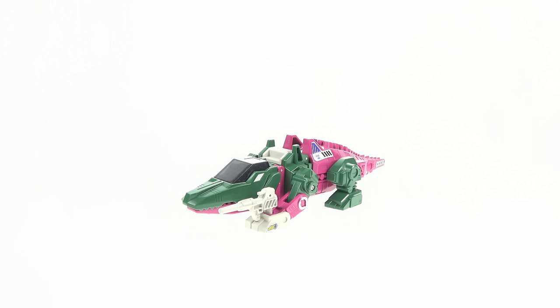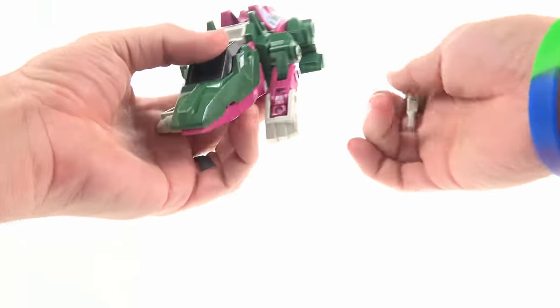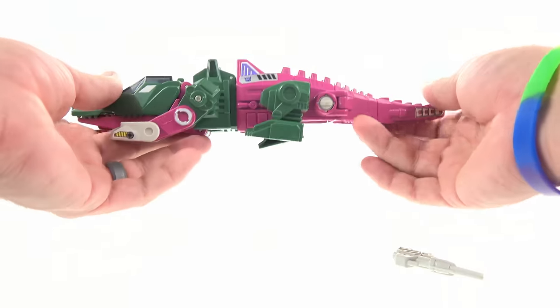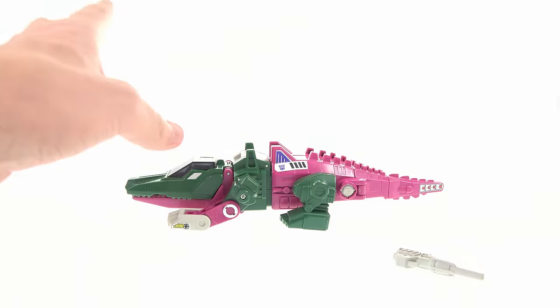As you can see there's a lot of similarities between this one and the new Titans Return version. If you watched my review of Skull Smasher, I did bring this guy out and do a bit of a comparison, but this video is just focusing on this guy. He does come with a gun, and you can see that green and purple alligator — or crocodile — look.